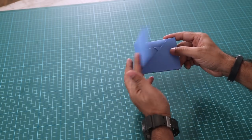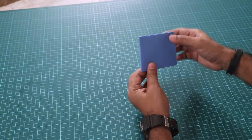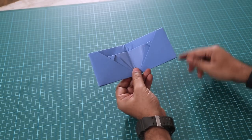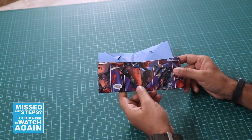Look at that! You can see that we have made this whole thing out of paper — there's no cutting, no sticking, only by folding the sheet we have made a cool looking wallet. And following the same technique, you can make a comic book wallet like I made earlier.